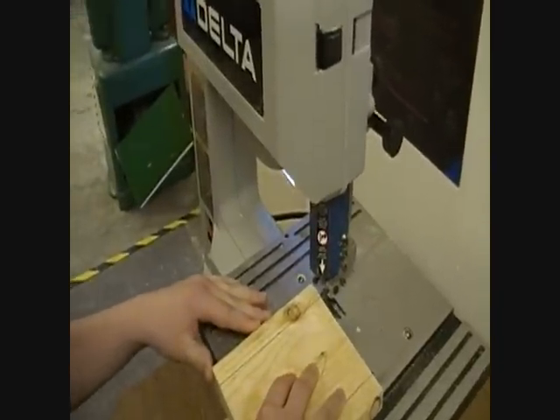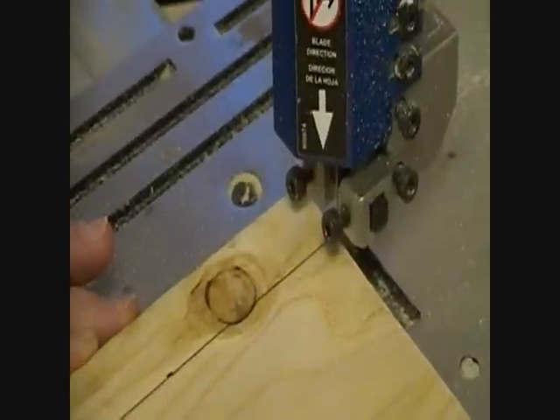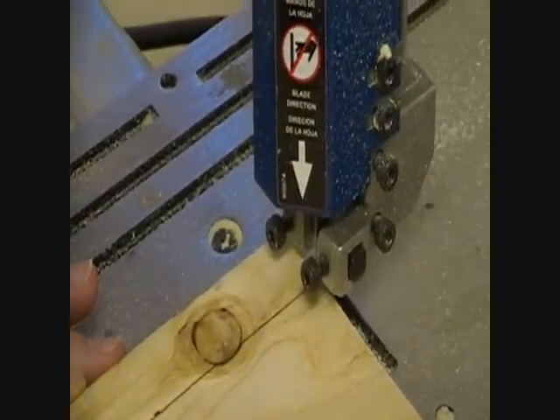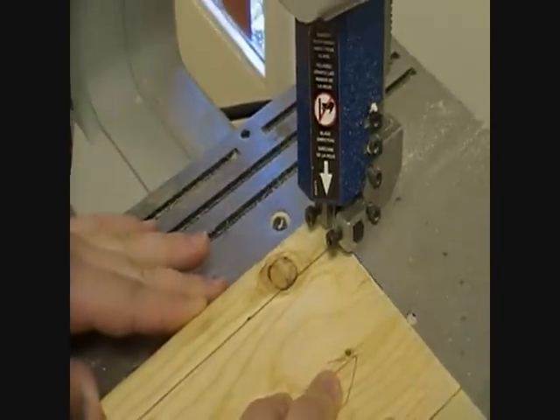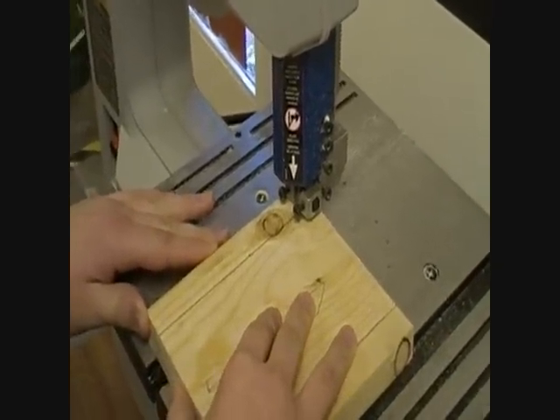Now you're finally ready to cut the material. Simply push the material into the saw easily and follow your pre-drawn lines. Do not force the material or you could break the saw blade. Make sure that you keep your hands at least two inches from the moving blade at all times.